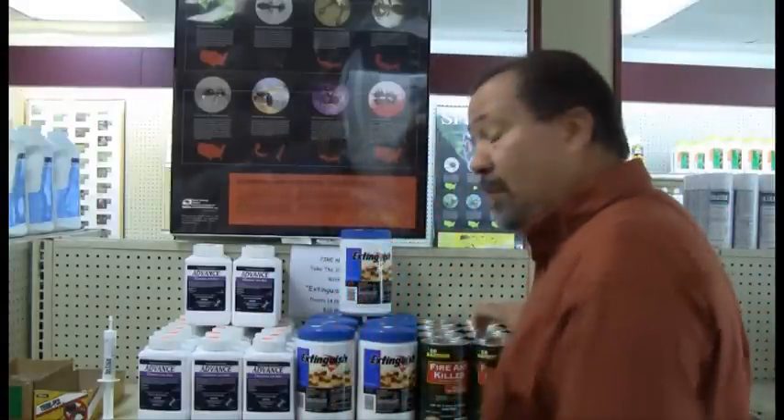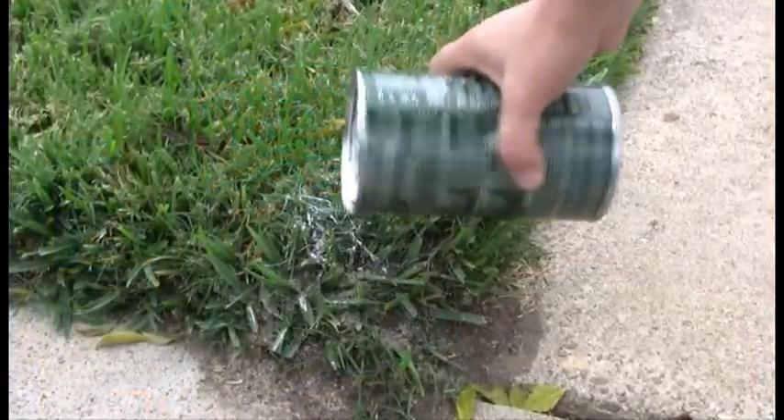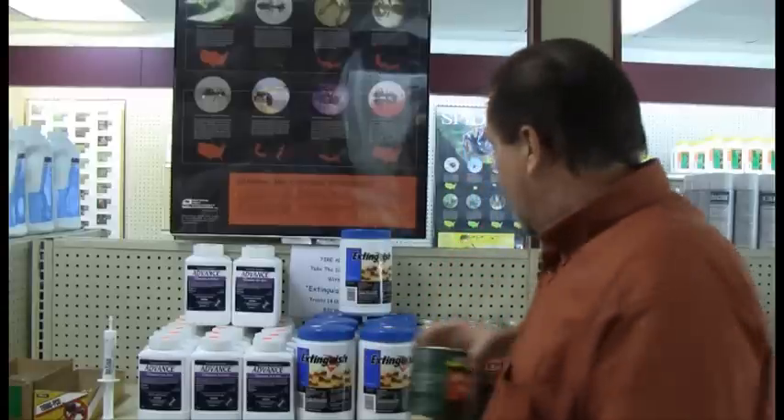Fire ants. There are a number of different types of applications we can make. We can use Surrender Fire Ant Killer — this product is a powder form that you sprinkle directly onto the mound, and it kills the mound in several hours. Another application is that we can use a liquid concentrate, and this product we just put directly onto the mound. It kills the queen.